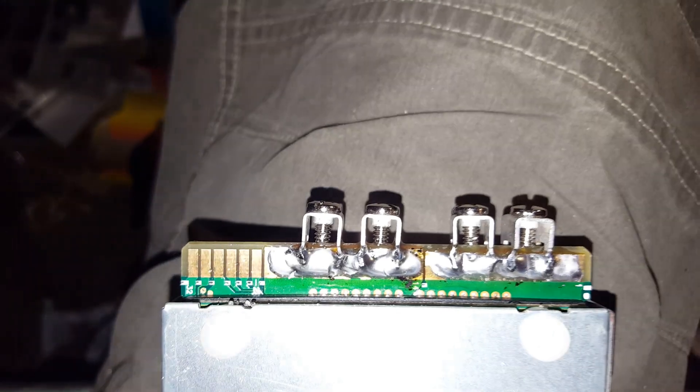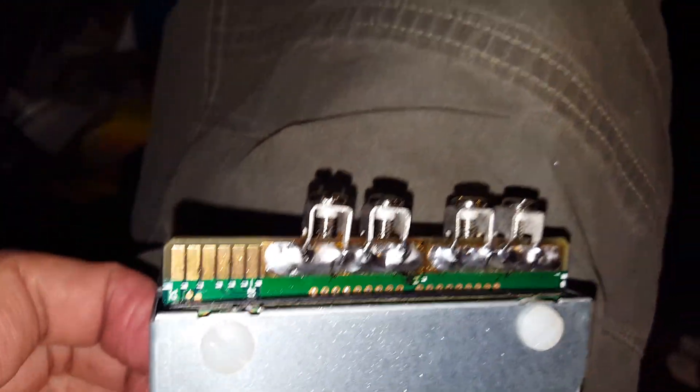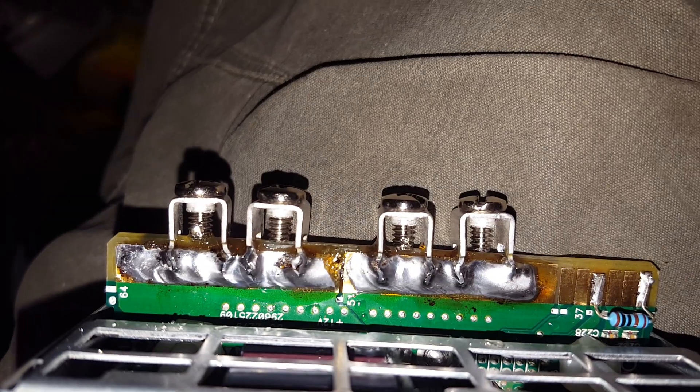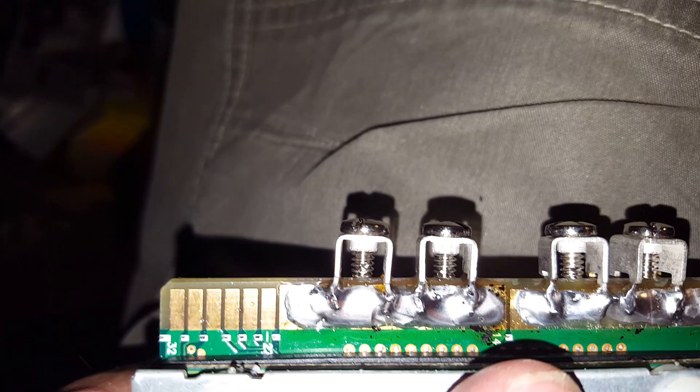That's soldered on there on that one side. Solder on that side too — make sure you don't bridge it; it's a really skinny gap — and same on the other side, make sure there's a gap there. And that's it — this one's done. I mark them with positive, negative, the voltage I set on it, and if it's a floater I put that on there too. That's one of four I have left to do, and that's the end of this.